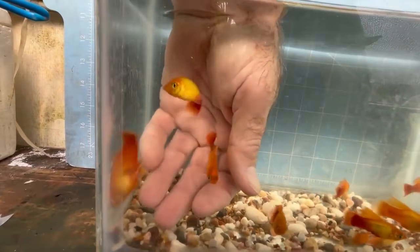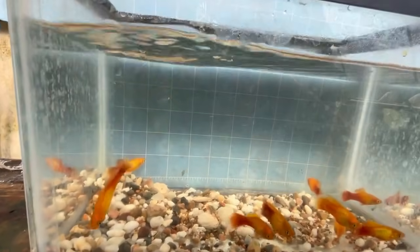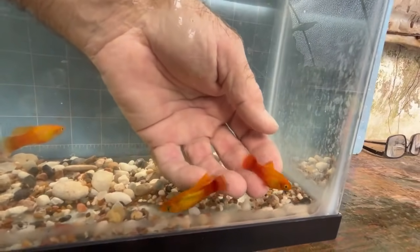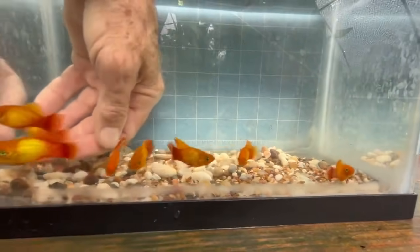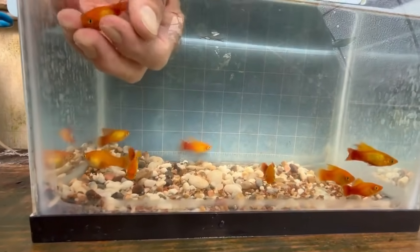This is another one that's fairly decent — still a little bit too maculatus looking for my taste, but we need fish right now. This is a non-high-fin marigold. We won't use him as a breeder. He has a marigold color pattern but he's very out of shape.